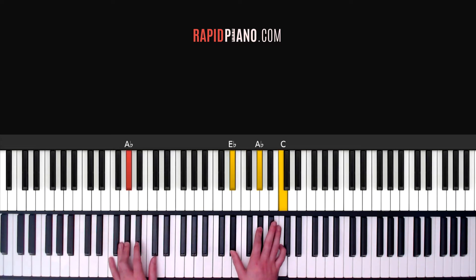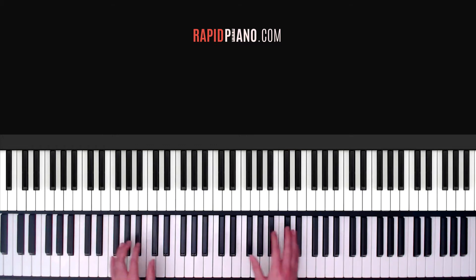The A flat chord: that's A flat in your left, E flat, A flat and C in your right. And again you're going to play that for two counts. So let's do it from the beginning really slowly — there's three chords. Here we go: 1, 2, 3, 4, A flat, 1, 2.